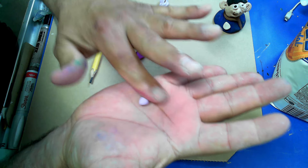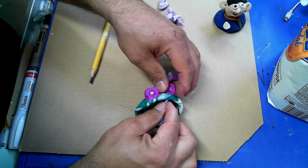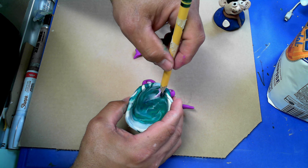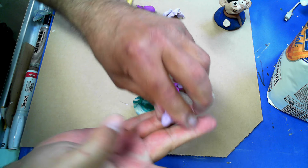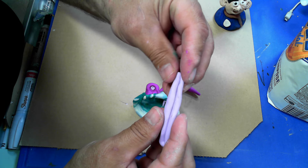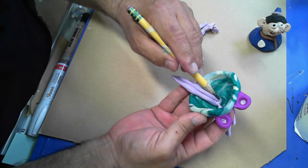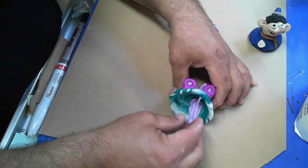I roll a small piece into a ball shape, squish one end, and I've made a pointed tooth. I have to smooth it on or it will fall off. Now I take another piece of light purple, roll it into a bigger coil, fold that coil over on itself - and that becomes my tongue. I set this on the inside and smooth it down. Now I have a tongue on my pinch pot monster - rawr!